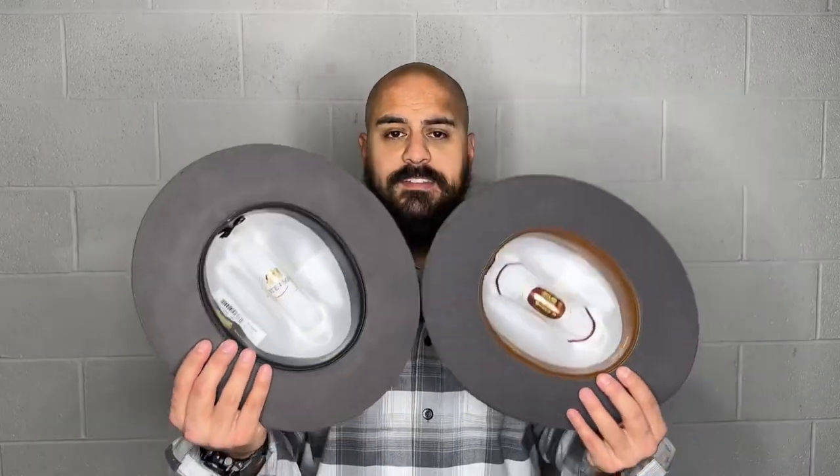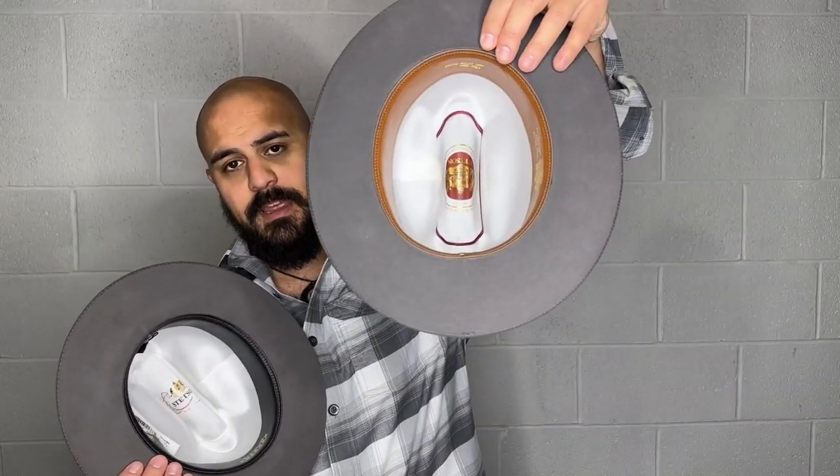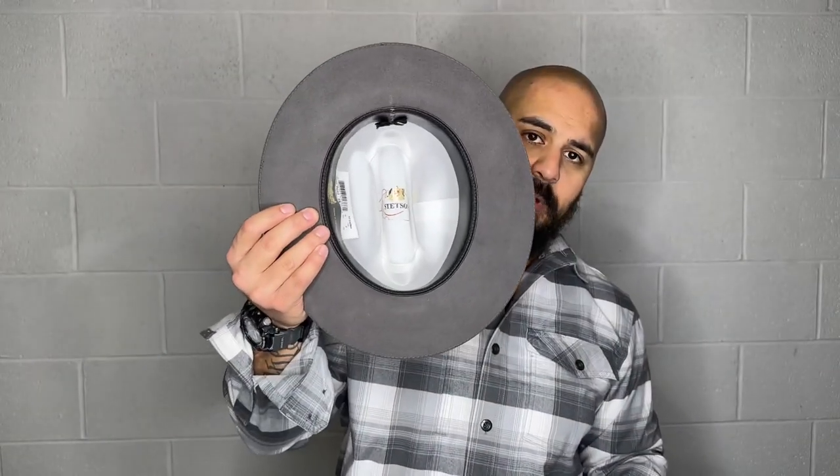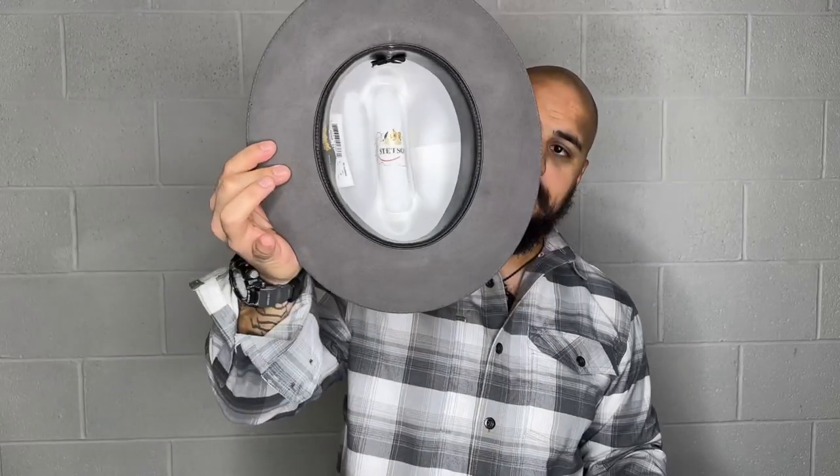So what are the main differences? Looking at each hat, they are exactly the same color. Inside, the World Deluxe has a brown band, still has the silk liner and everything. The 6X has a black leather sweatband and silk liner. They're essentially identical hats — the main difference is the quality of the fur. They're both made of 6X fur felt, mostly rabbit.